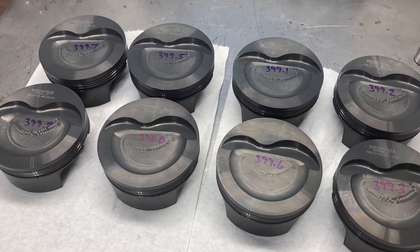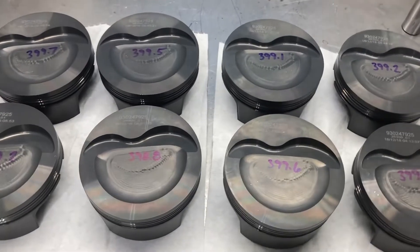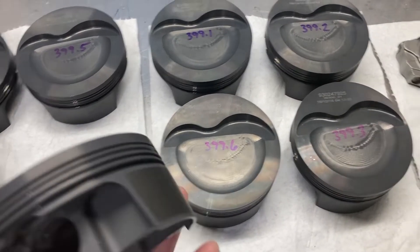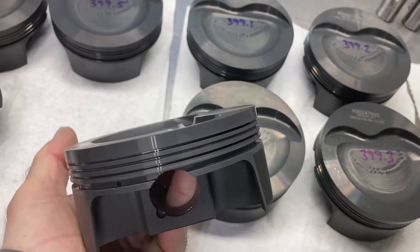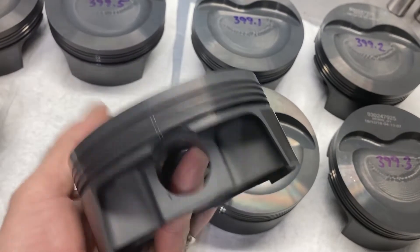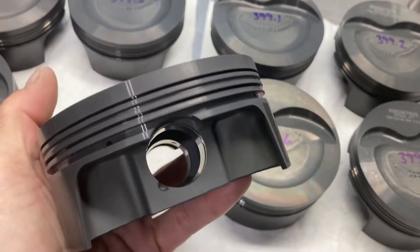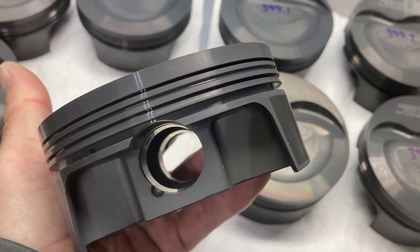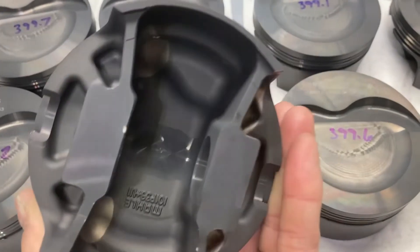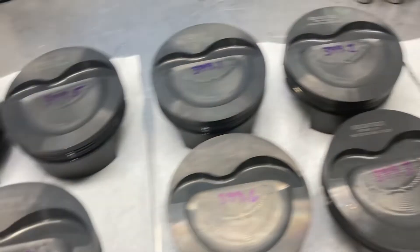I'm going to be using a set of Mahle Power Pack series pistons on this one. These are 4.125 bore. Mahle's stuff is really nice, really light — almost 399 grams. Uses a .927 wrist pin. One millimeter, one millimeter, two millimeter rings. Got an inboard pin boss, kind of a slipper skirt type design, coated. Really nice stuff.